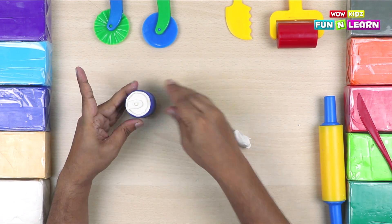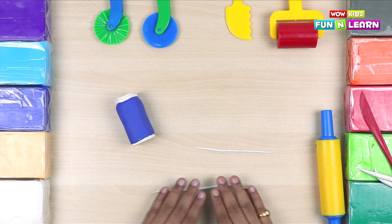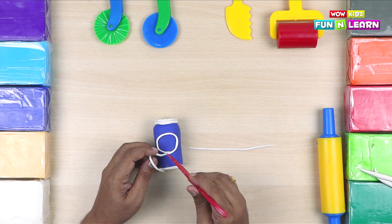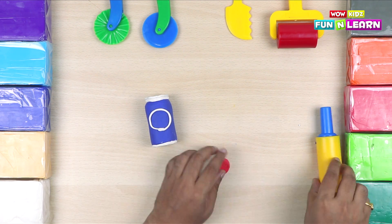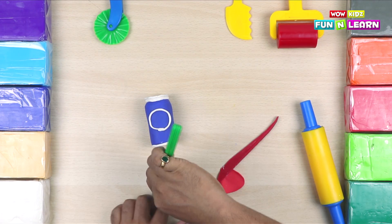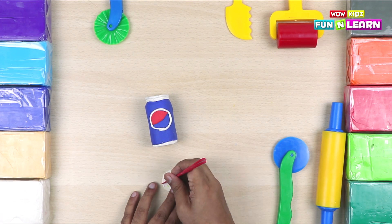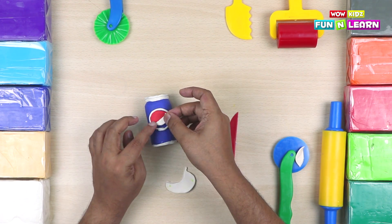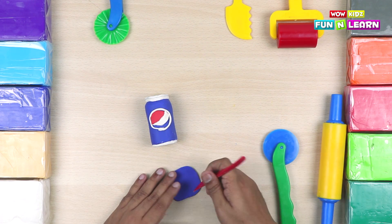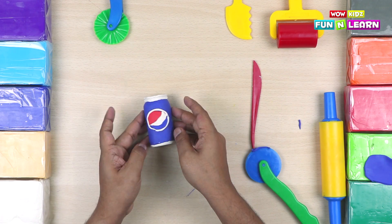Now we're going to put the logo of the Pepsi can. Let's roll some clay on the tabletop like this. Make a circle. Now roll some red clay, cut out a chunk like this, and put it inside the circle. Now some white clay — take out a chunk and put it right here. And the blue clay — for the remaining portion, we're going to cut out a chunk like this, and it goes right here.